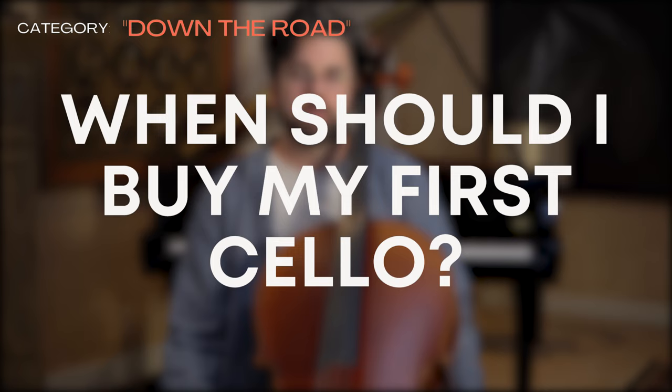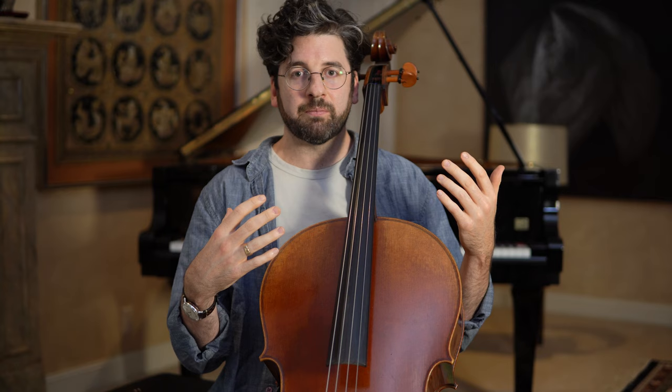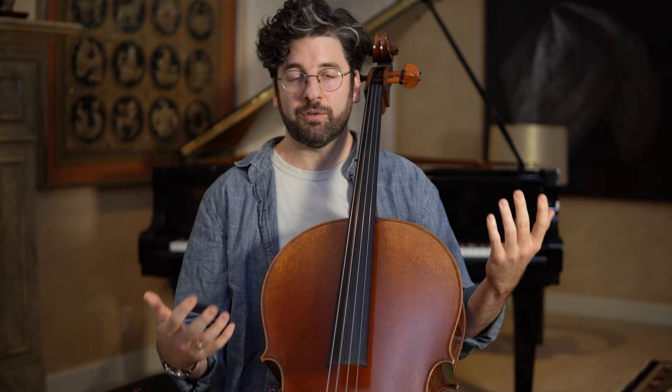Every time I leveled up instruments — especially early on, going from a rental to the first cello I owned in the two-to-three thousand dollar range — it got so much easier to play. Once you decide you're committed, whether that's three months or six months in, it's a pretty good idea to start thinking about purchasing. Also, every month you rent without a rent-to-own agreement is money you're paying without owning the instrument. If it's been six months to a year and a half and you're loving cello, definitely start shopping around if it's in your budget.